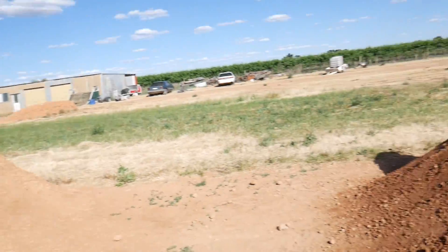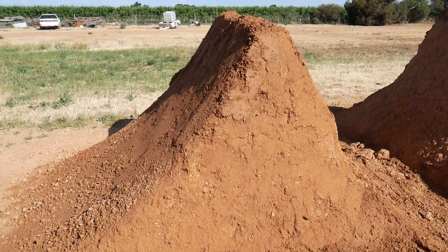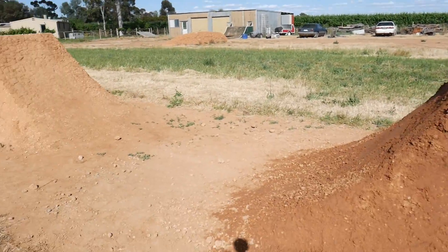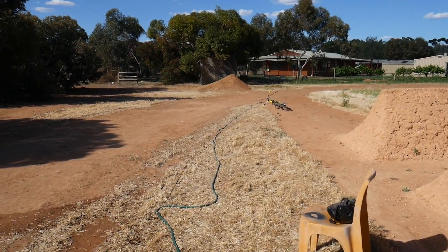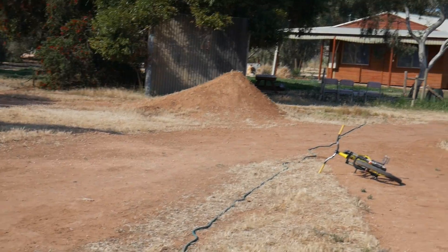I just finished up digging for today — it's coming along quite nicely, but it'll still take me a couple more days to have it all finished. Today I'm just going to do a quick riding video. I'm thinking about flipping that jump over there, but first I'm just going to warm up and see what happens.